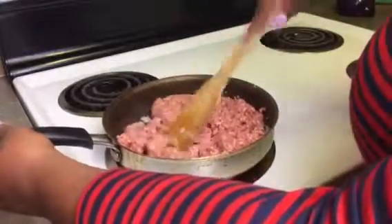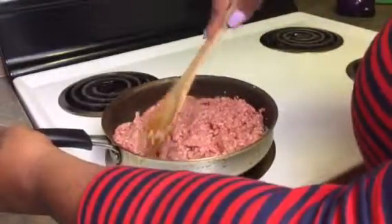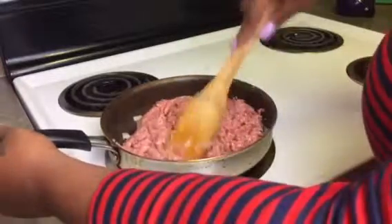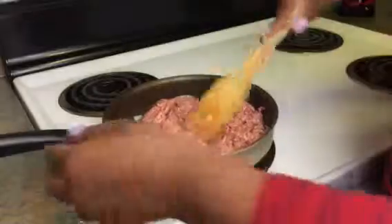I like to put onions in here because it just adds a little bit more flavor. I don't use a lot, and I really don't like chunky bits of onions — I just like it to be kind of fine, sliced up.